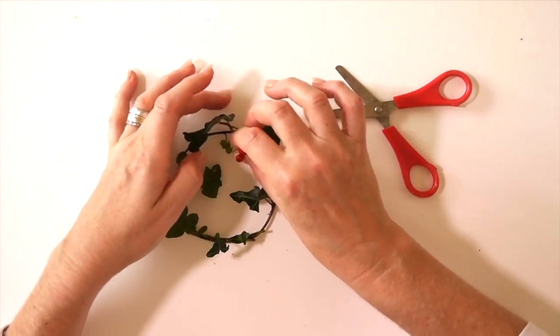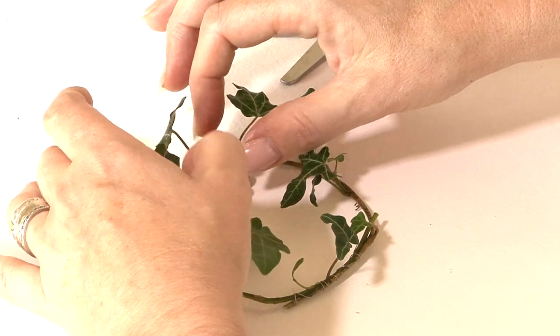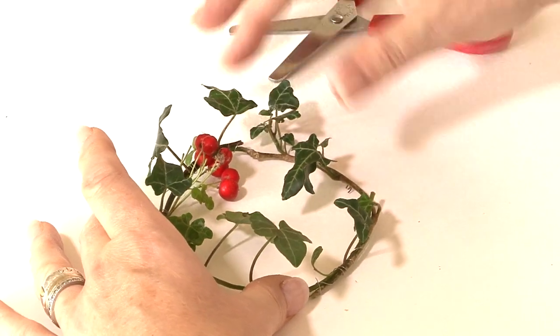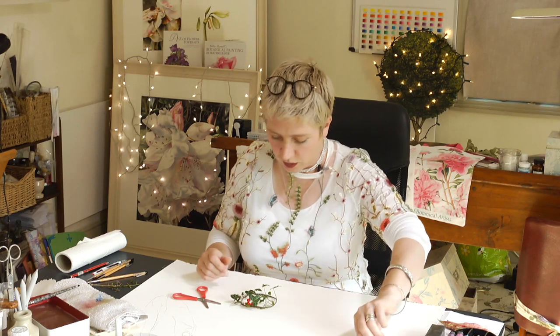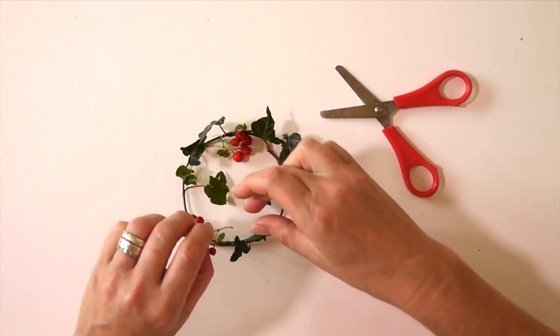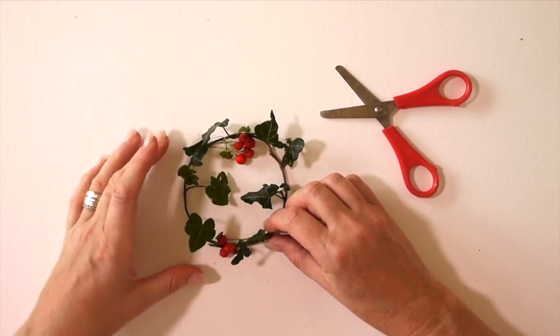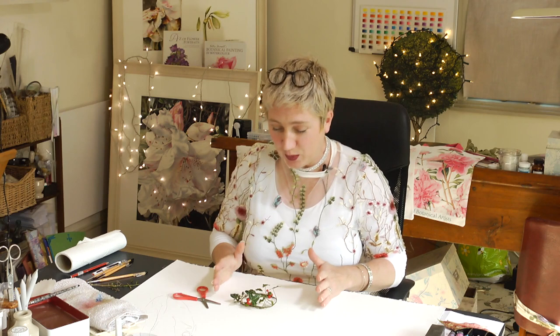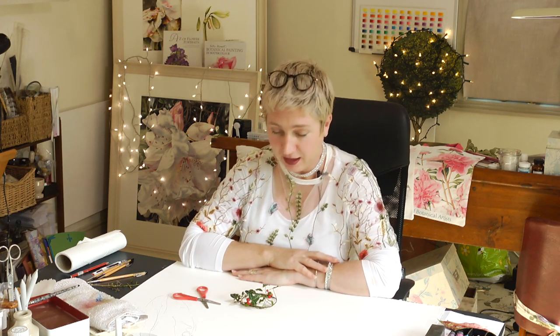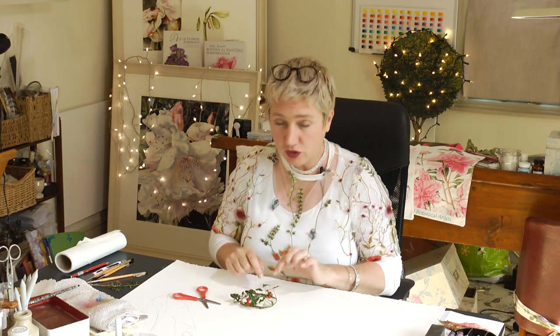Then you can get some little bits of berry and just plop those in to cover up some of the wire. I just settled mine next to it so I could see those berries. It wasn't all tied together — the berries were just placed where I wanted them. You could do the same, or if you have great patience you could wire these in as well. I just placed them and kept it really still.